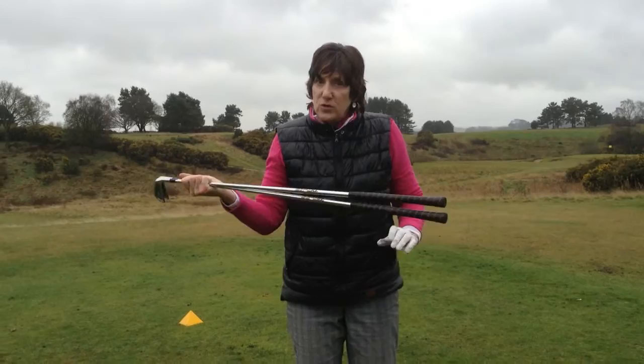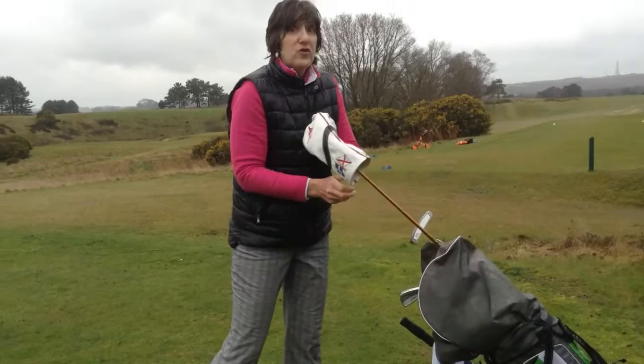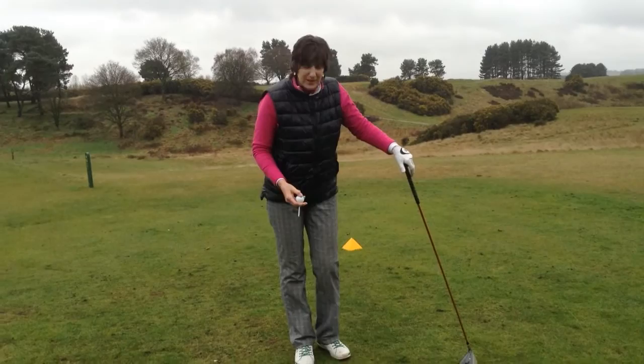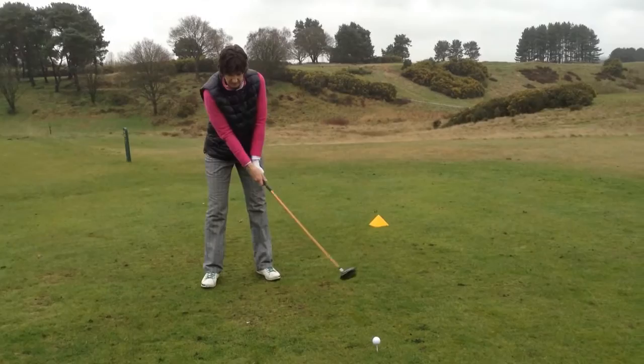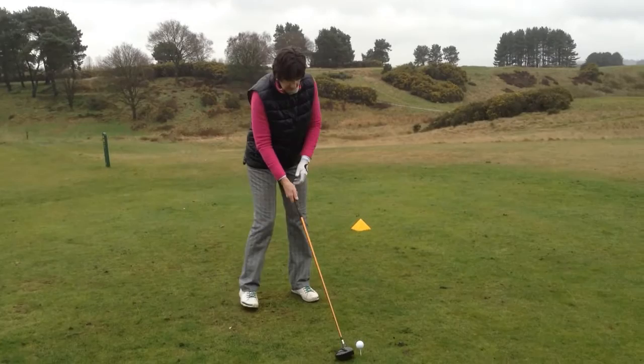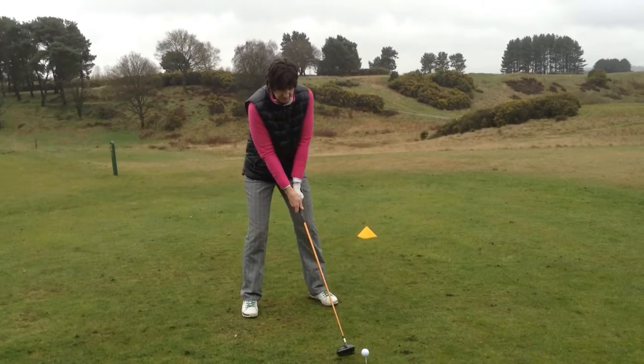Right, time to get out the driver. When you take your practice swing with the driver, you're going to find this golf club feels so light — it's like a matchstick. Gosh, it's so strong. Here we go.